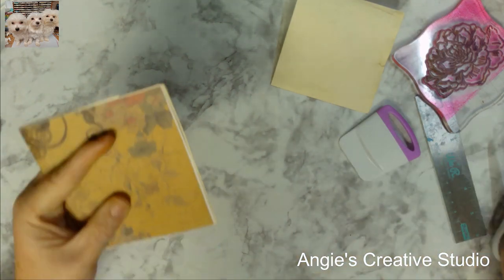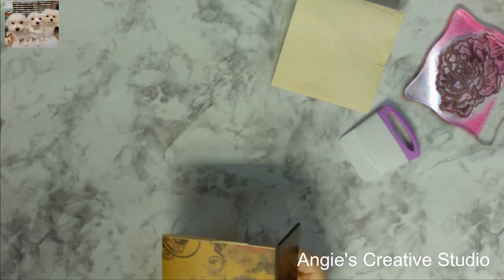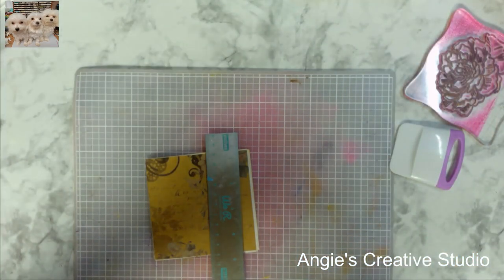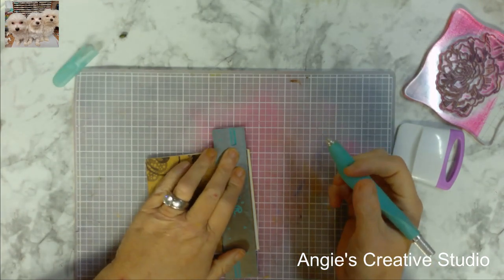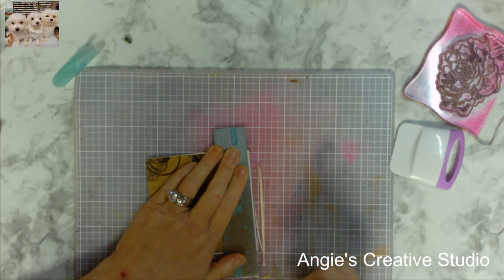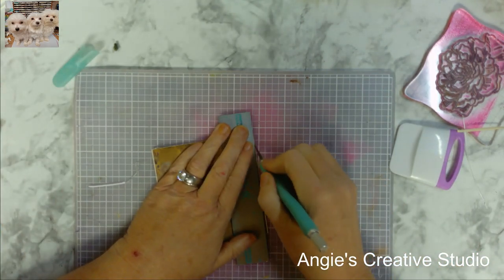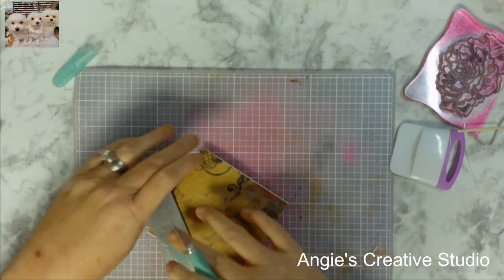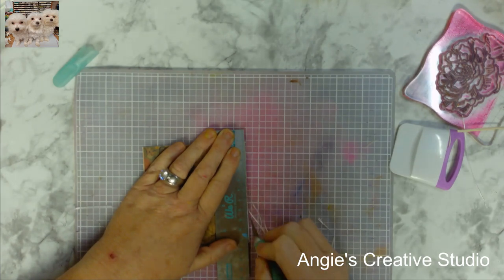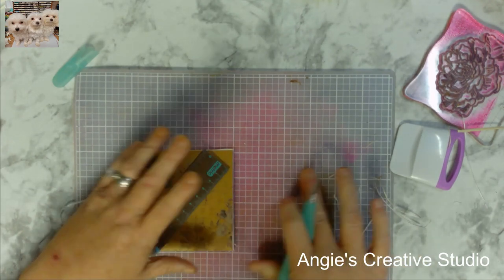Now if this is bugging you, you can take a pair of scissors and just trim it — just take a knife. I can see me cutting this right in half today. I'm just gonna use my little itty-bitty six-inch ruler because it's just four inches.